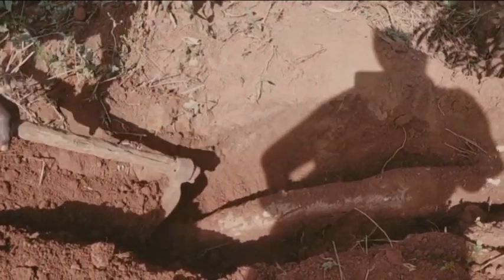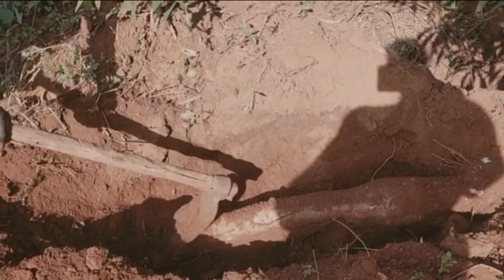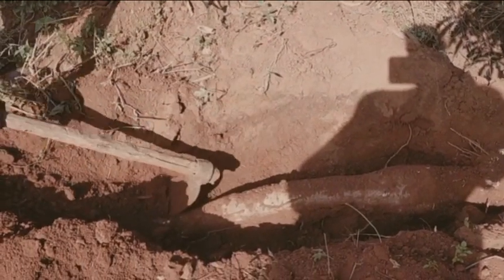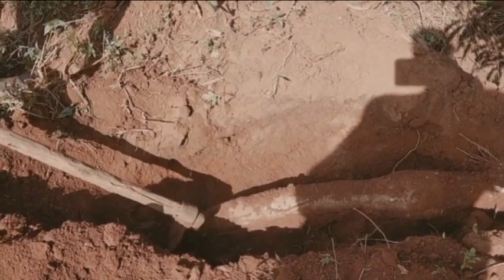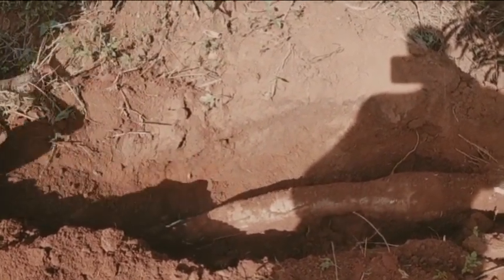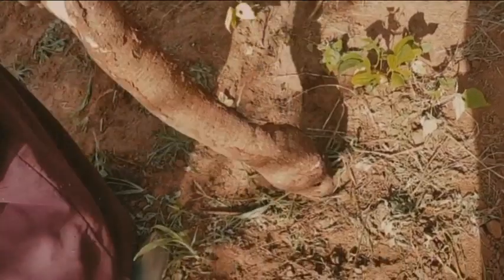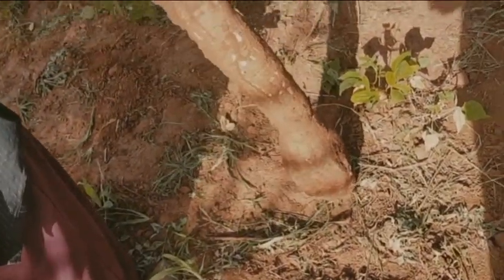You keep digging until you get to the root. Life in the countryside is so fulfilling — you uncover new experiences every day. Like I've never experienced this, yet I eat cassava all the time. This one is worth over 200 Kenya shillings!